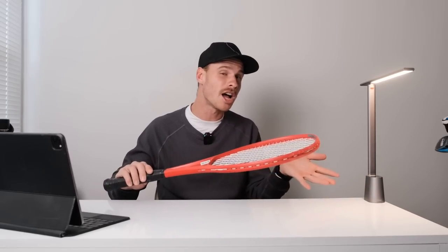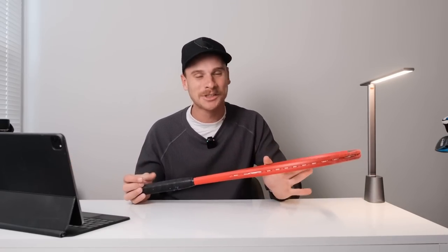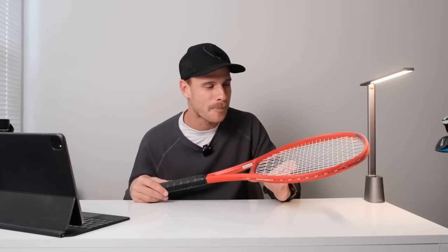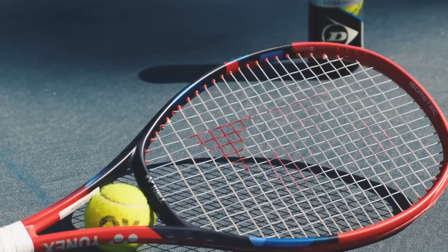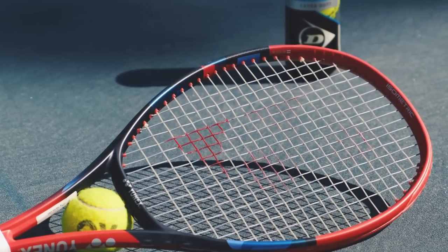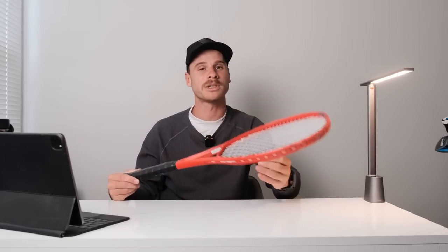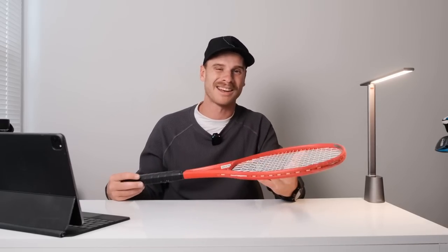Now, usually this is the part where I provide some cons, but I really don't have many, so I'm going to nitpick a little bit. The wider squares on the string pattern do give you a few more flyers. In the beginning you kind of have to adjust a little bit with the launch angle of the ball — it can feel like the ball is flying a little bit more. But you're going to adjust to that pretty quickly.